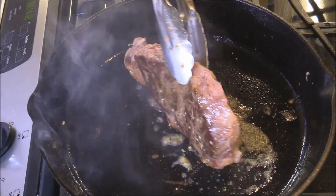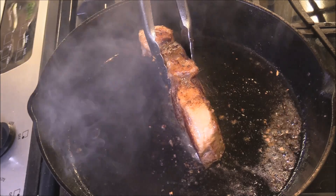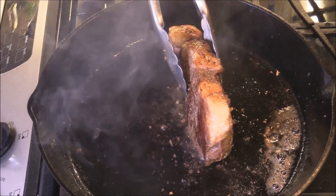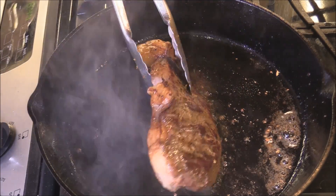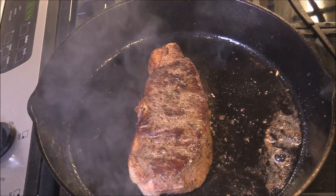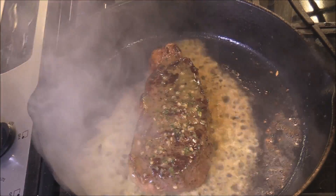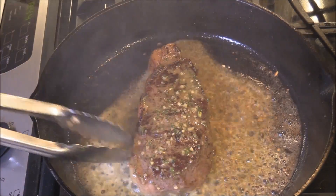Look there — that's beautiful. Now I'm gonna stand the steak up for a minute and let that fat render. We'll get this other end here just for a second. That's all we need — beautiful sear all over this steak. I'm gonna pour the rest of the compound butter right over the steak here.